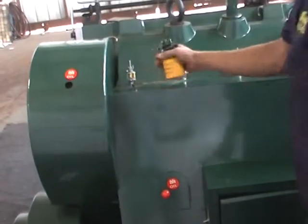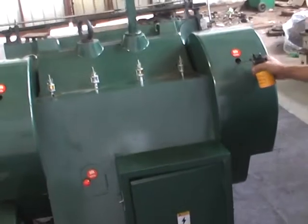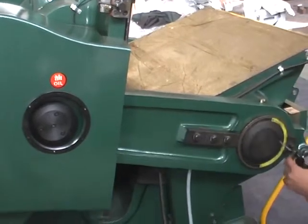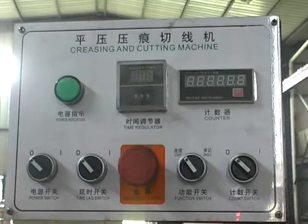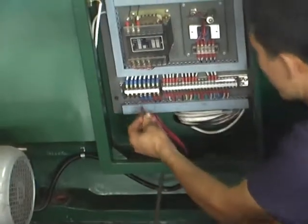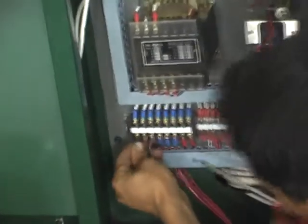Make sure that the oil way is not blocked. Examine if the motor and electrical appliances are dry. Check if the insulation condition is fine and if the external power source is in accordance with the requirements.